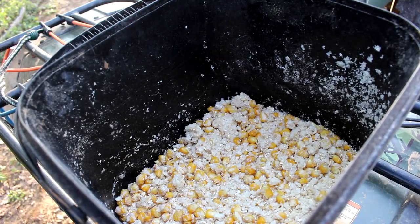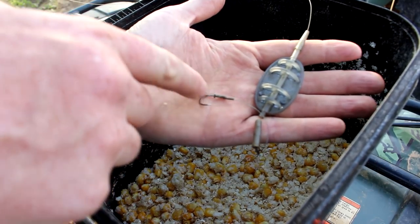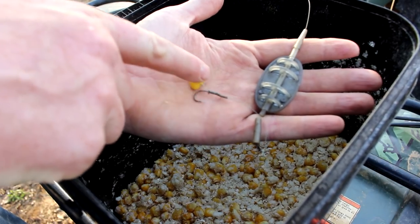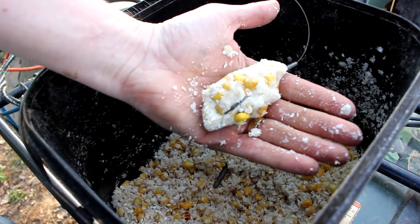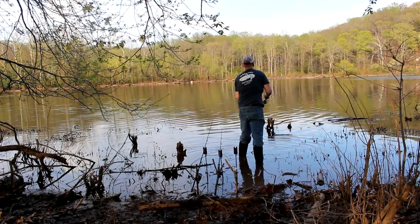So this is my carp bait. It's instant mashed potatoes, instant oatmeal, and feed corn. I've got a hair rig and a method lead here. The hair rig has a little fake piece of corn on it. I just mash the dough around the method lead and cast it out there, and that's all it takes.